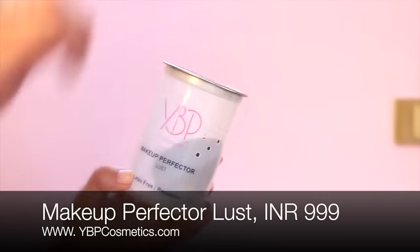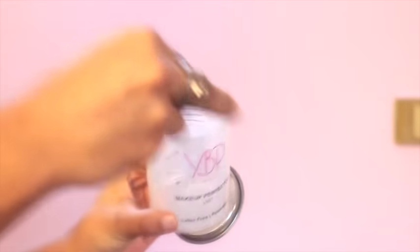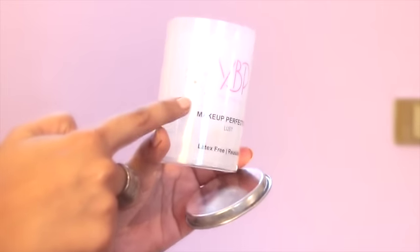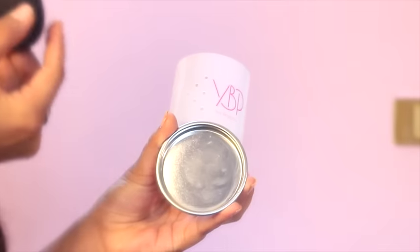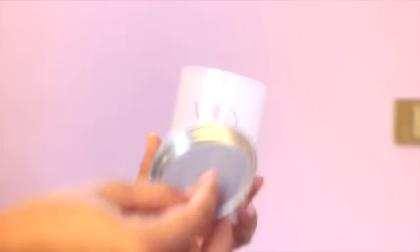This is the look that I am wearing and I think it is a very natural look that you can carry anywhere. I love this makeup perfecter. It's made of high quality latex-free material, great for wet and dry products. On opening the cute packaging you get this bouncy sponge, which doubles up in size when it's wet. It has perforated holes which can be used to dry the sponge, and this plate can be used for foundation application.